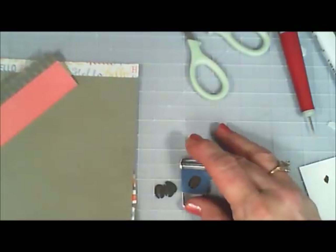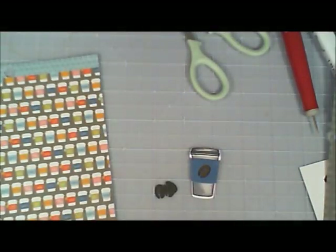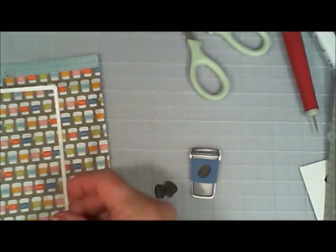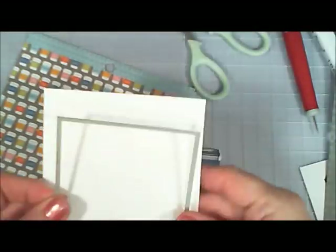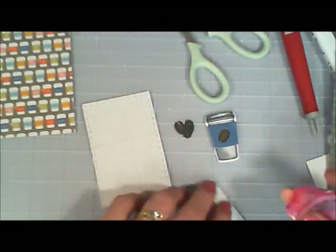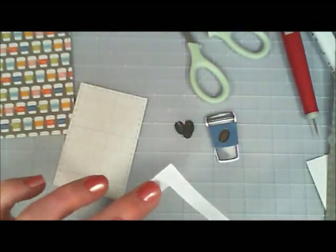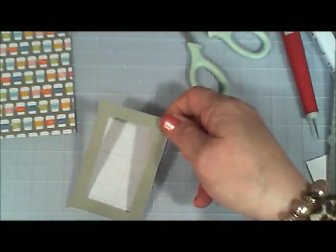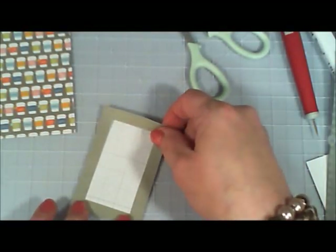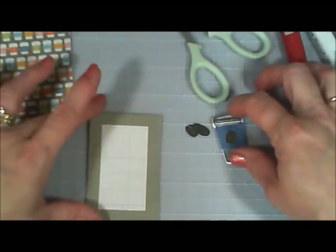Right next door is a Starbucks and it's so nice — whenever they make a mistake on a drink they bring the boo-boo copies over to us. How nice is that! I cut out a panel with those coffee cups, cut out a frame using some patterned paper, and then used a crossword-puzzle-style paper for the backing of that frame.